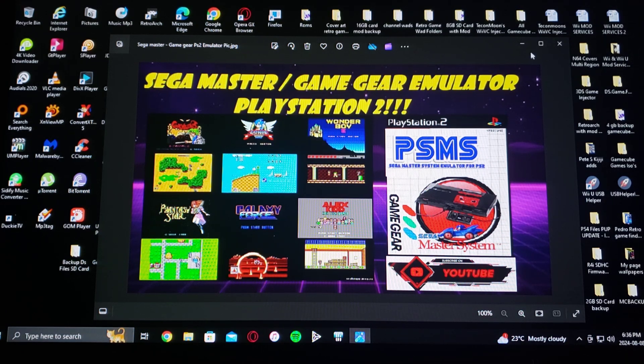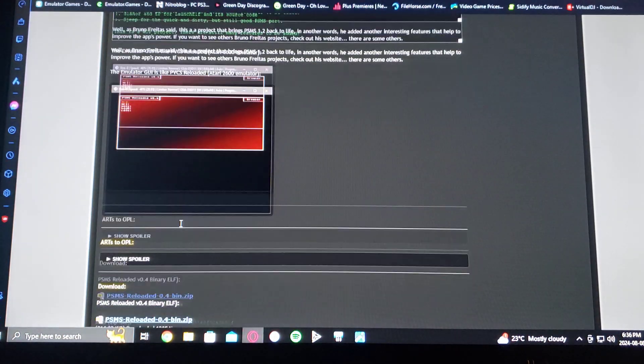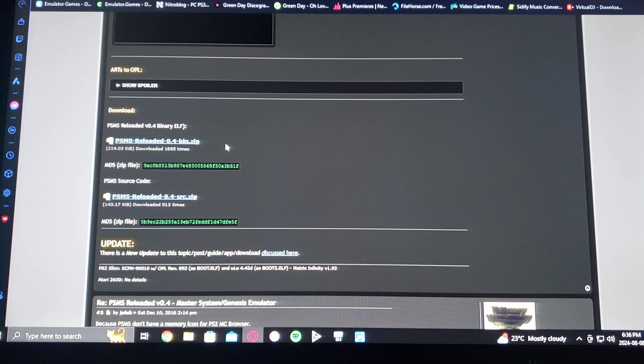So first I'm going to show you the official download page. So PSMS Reload version 0.4 by Bruno Freitas — just scroll down on the page until you find the PSMS Reload slash bin dot zip, so just download the folder. It's going to come in a zip format; you're going to have to unzip it using 7-Zip or WinRAR.